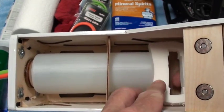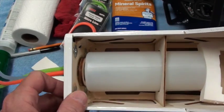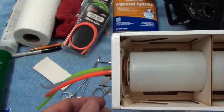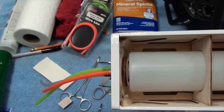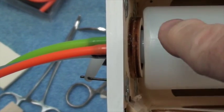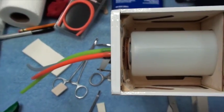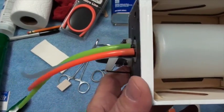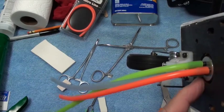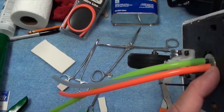That looks like it will hold quite well. The other thing I want to do is show you the gap that you have here, so I'm going to zoom in just a little bit. You can see it a little better now — the gap right there needs to be filled in. Zooming back out, and then on the front here there's a gap as well.